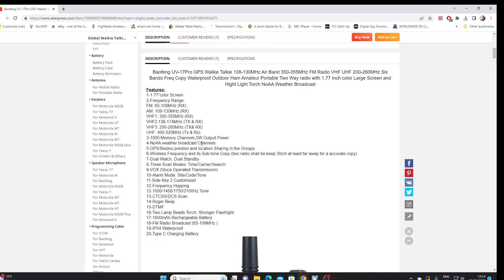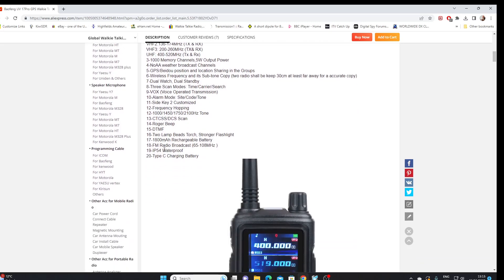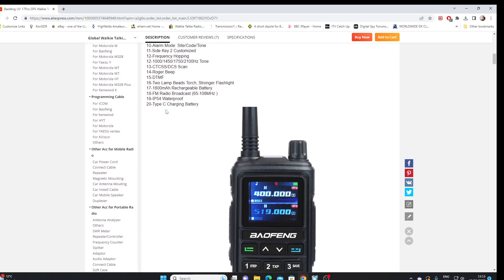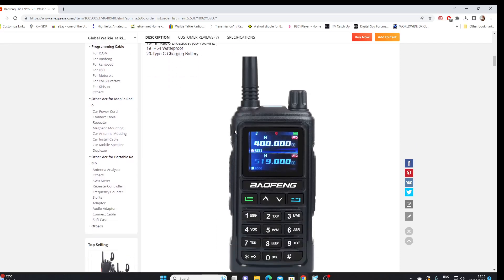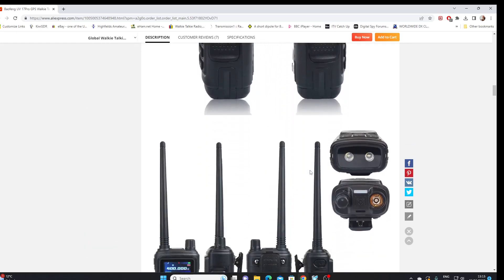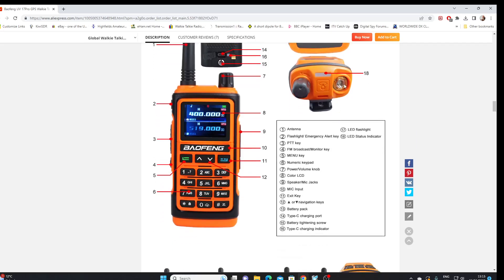1000 memory channels. We've got weather broadcast channels — I think that's only applicable in the USA. GPS facility, and then the usual kind of stuff you find on these Chinese handsets: dual watch, fox alarms, various tones, roger beeps, DTMF, and the torch. An 1800 milliampere-hour rechargeable battery, and as we've already seen it's got a Type-C charging port. You can see the various views of the transceiver there. It seems to be available in at least two colors, with twin LEDs for the torch, the SMA connector, and volume control on the top.